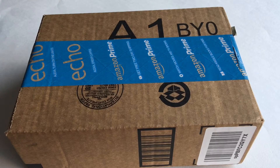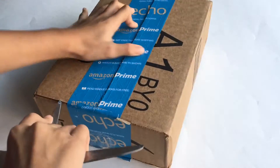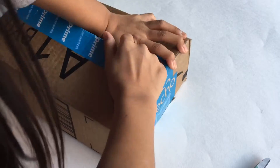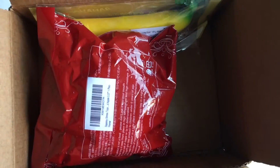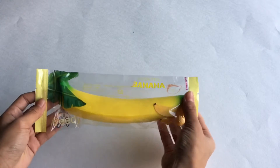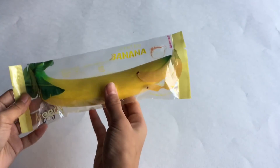I'm super excited so let's just open this package. This is packaged really tight. Here's the first package — you can see what I already bought. So here's the first item I purchased. It's this Aridi Banana and the packaging is very cute. Here comes the barcode.